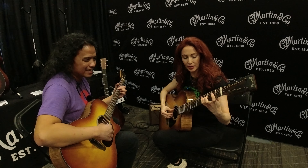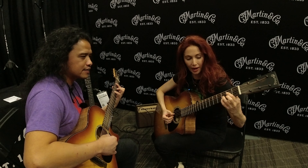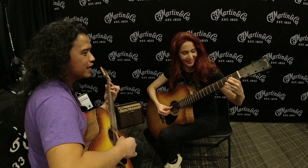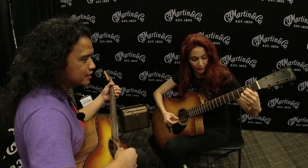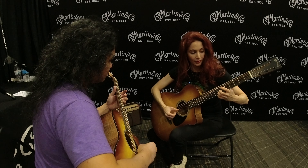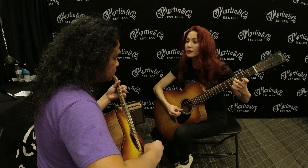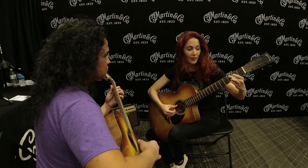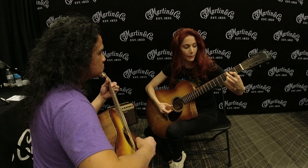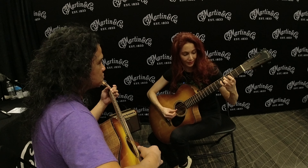So the second chord — it's like a Jesus 2 over B. Exactly. And then an 8 — 6/9. And then minor 7. And then C major 9. And then C major 9 again. And then 2.